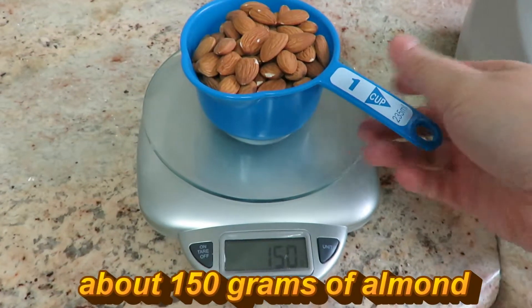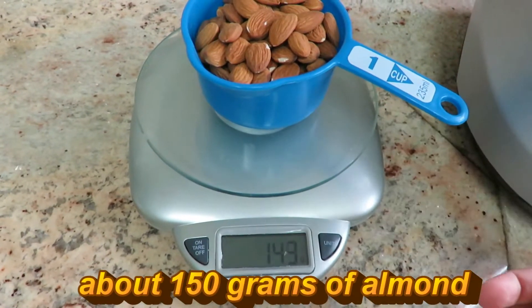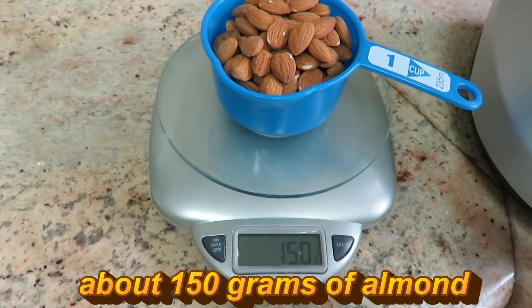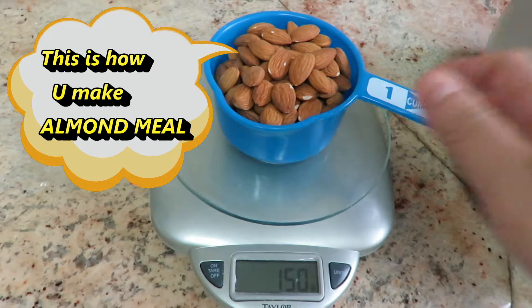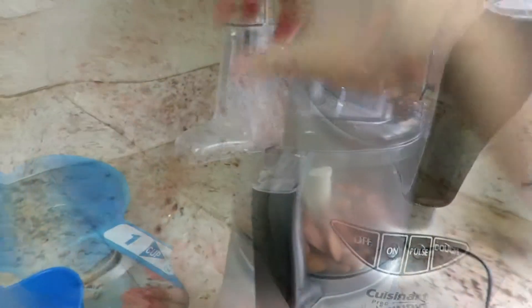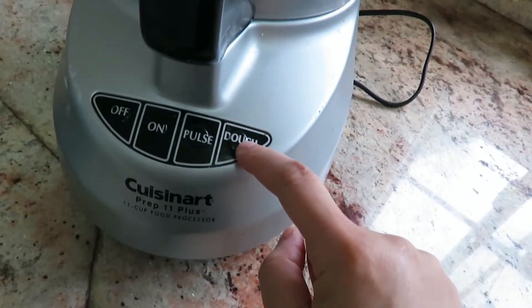First step, you need a scale. Measure one cup — 150 grams of almond. Pour the almond into a food processor, turn it on, and let it run for five to seven minutes.